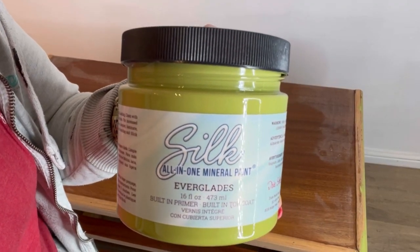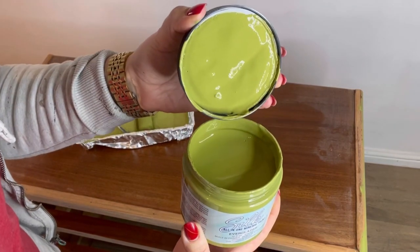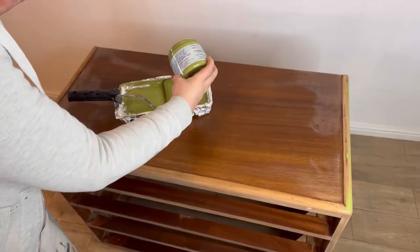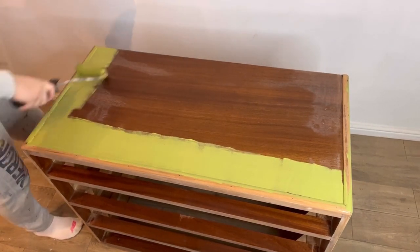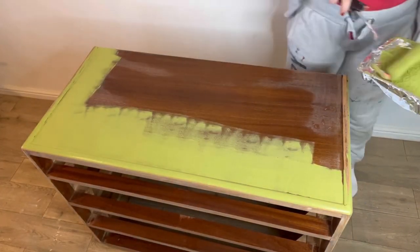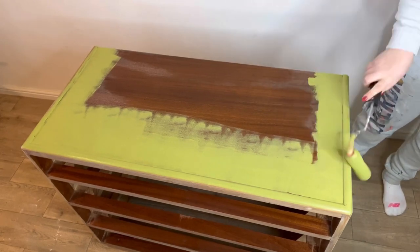I'm using one of the silk colors and this one is called Everglades, which is a gorgeous vibrant green. I'm going to pour this into my roller tray and then roller it on for a nice smooth finish, making sure that I get coverage in all of those details.